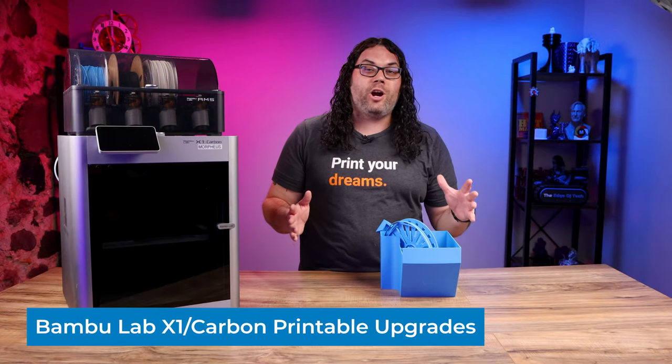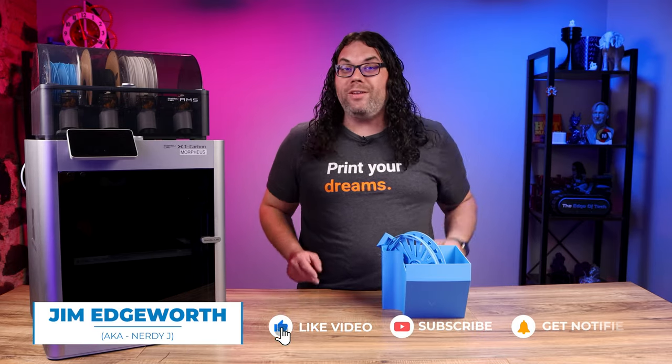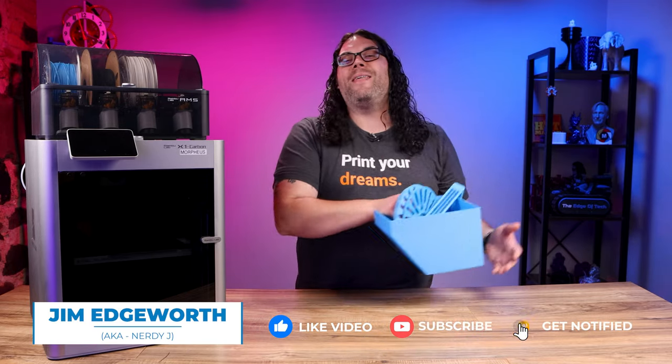The Bamboo Lab X1 and X1 Carbon are rolling out to the masses. Here are 10 really awesome 3D printed upgrades designed by the community.